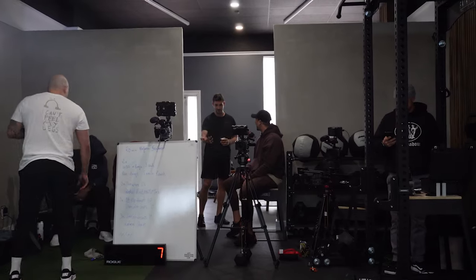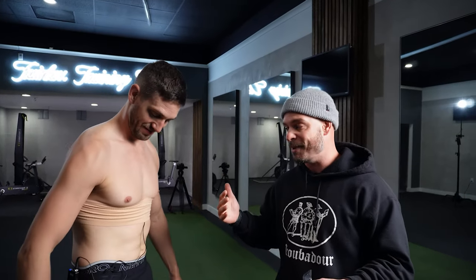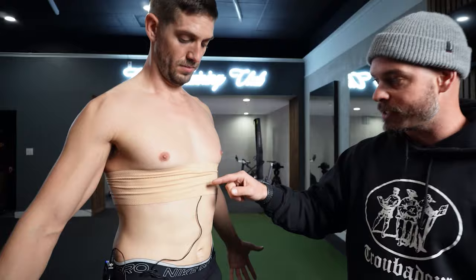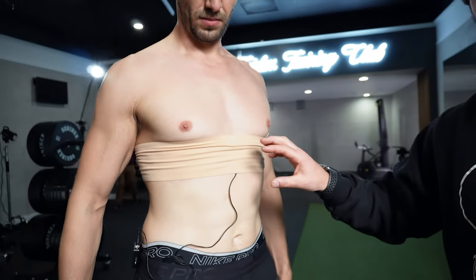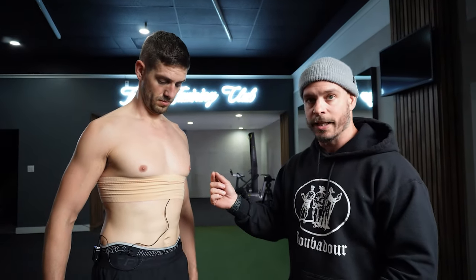We're here at Fairfax Training in Los Angeles and I've got my man Jason here — he's been a champ today all day. I'm actually going to show you how I miked him as I take off his mic. What you'll notice first is that I've got an ace bandage here — the same thing you'd use if you busted your ankle and had to wrap yourself up to limit mobility.